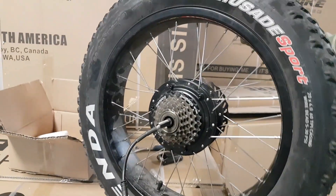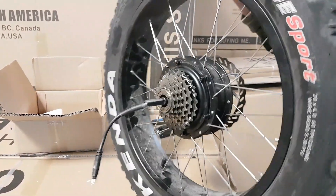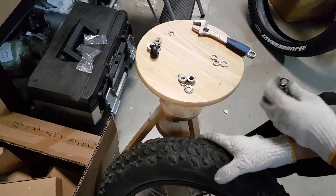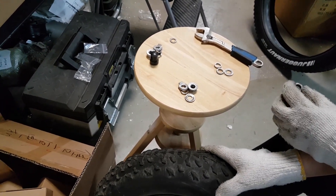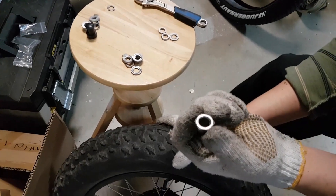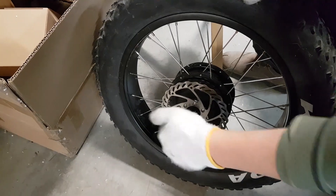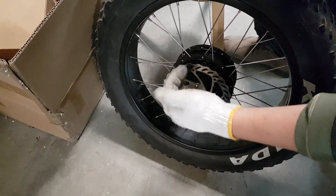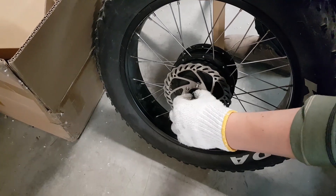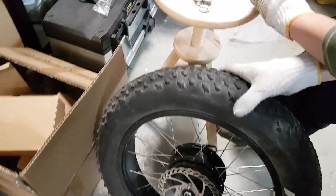So now we're going to proceed with installing the tire on the bicycle itself. Here is the hardware you need in order to install the wheel back. That's the nut which you have to put first on the axle, on the side of the disc brake. No need to tighten it — like that is more than enough.